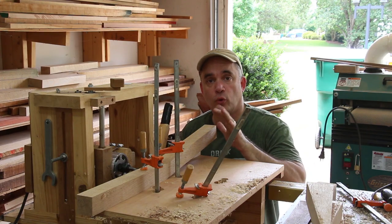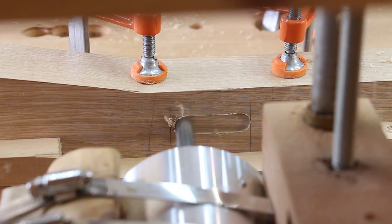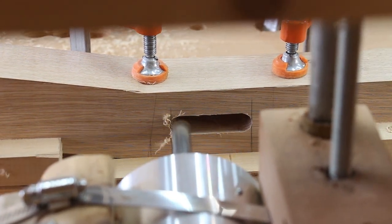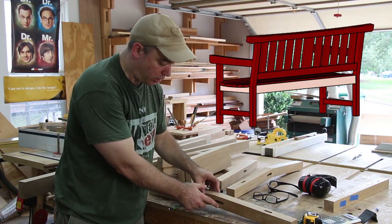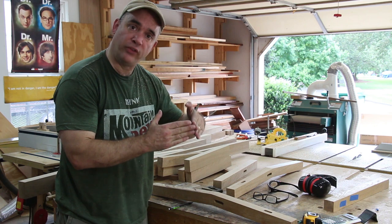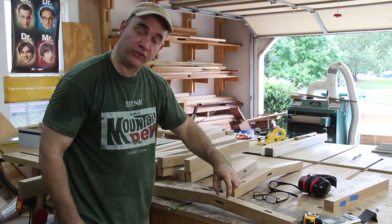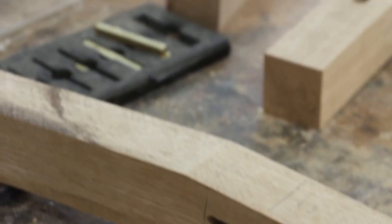I'm going to make the mortises for the joinery for the rear legs the same way. If I keep the mortise for the seat rail the same depth as the mortise for the back lower rail, the two tenons will actually intersect inside the leg. So I have two options: I can angle the tenons so that they meet at 45 degrees where they intersect, or I can shorten one of the mortises and have a shorter tenon for the lower seat rail. That's what I'll do — for this mortise I'll have just a little bit of a shorter tenon.